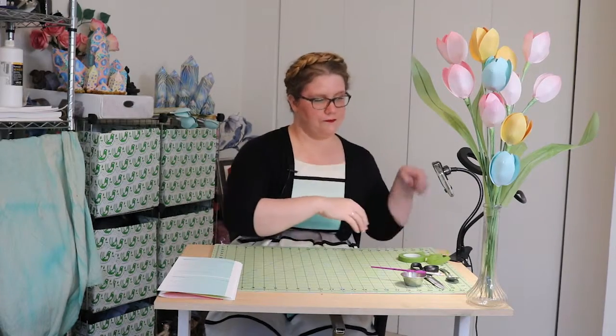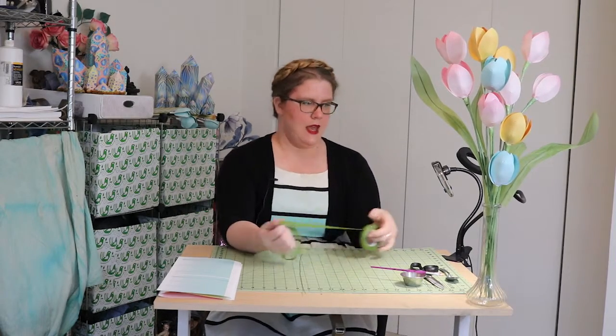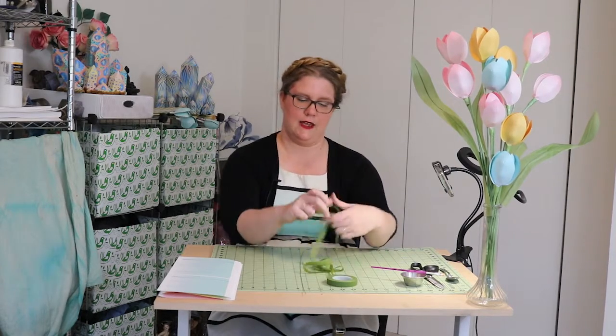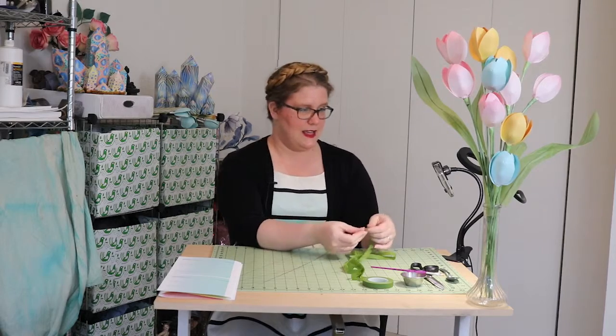The first thing we're going to do is take a piece of floral wire and cover it in floral tape. If you've never used floral tape before, it is a very odd thing — it really doesn't want to stick to anything at all except for itself, and even then a little begrudgingly. The way you get it to stick is to stretch it.